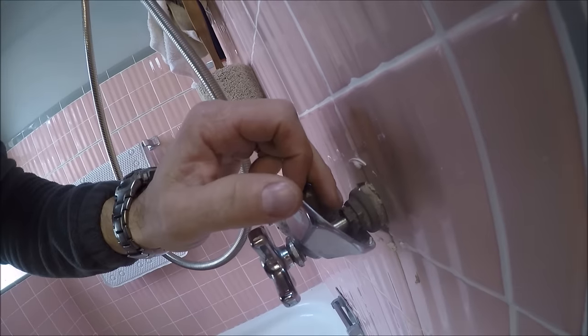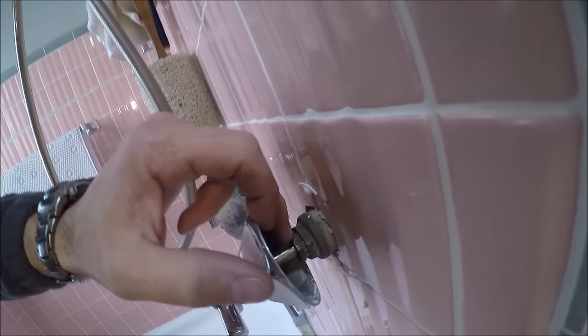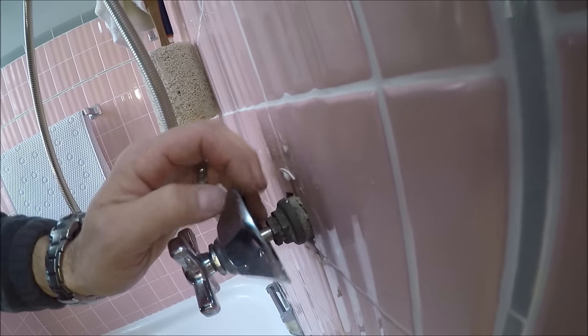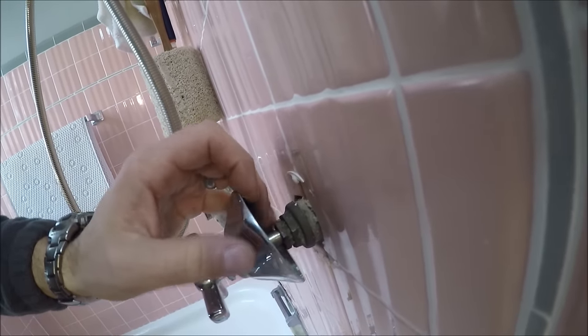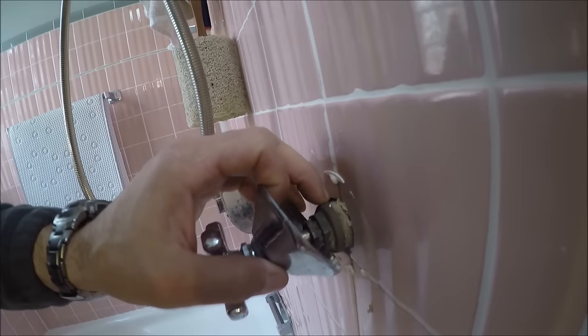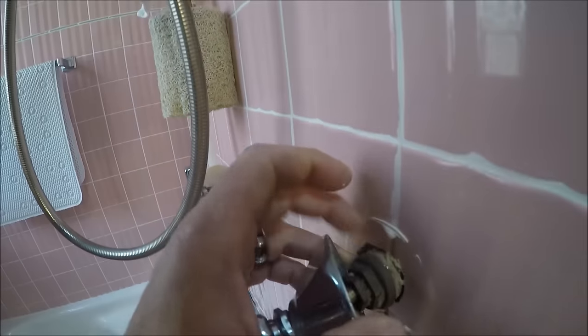As you can see, we now have access to this packing nut right here and I think I can get my pliers on it in front of this escutcheon here. And then once this is turned out, this whole stem and assembly just backs right out of this brass fitting in here.